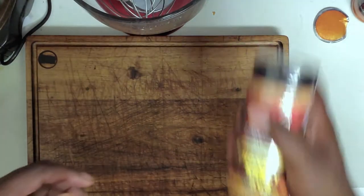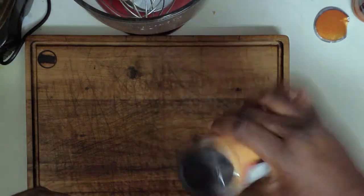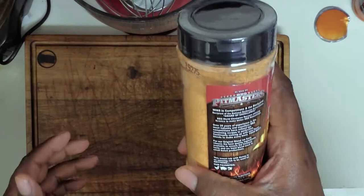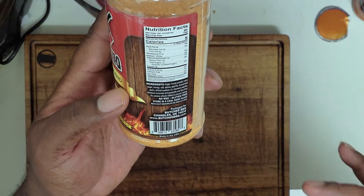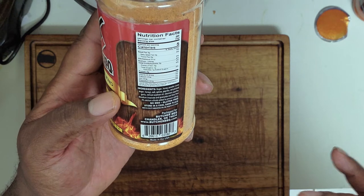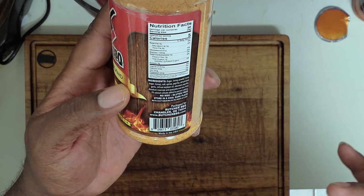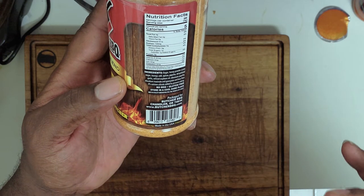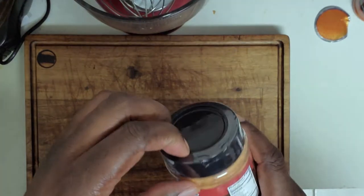Moving along, we have Butcher's Barbecue Original Blend Honey Rub — "Trust Your Butcher" is their slogan. Ingredients: sugar, honey powder, cane sugar, honey, salt, spices, paprika, dehydrated garlic, refined soybean oil, paprika, and anti-caking agents.